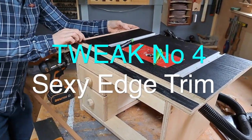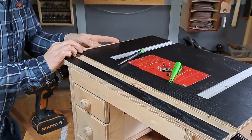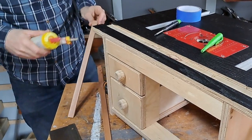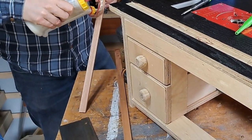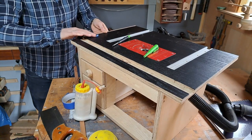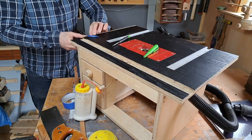Speaking of making it pretty, I just put some edge bands around the outside — just some old offcuts of Sapele. Stuck it on, held it on with blue painters tape. And yes, it's for prettiness, but also it does stop the edges of the plywood from fraying.